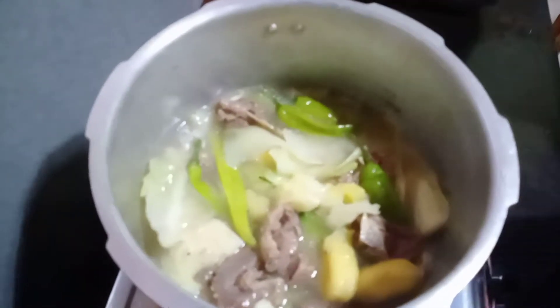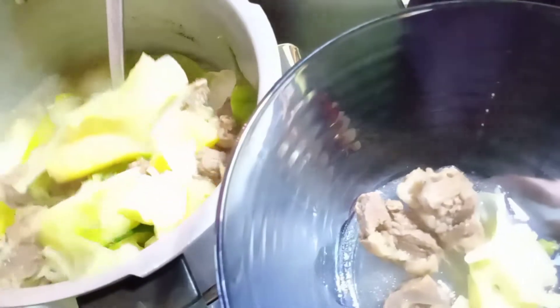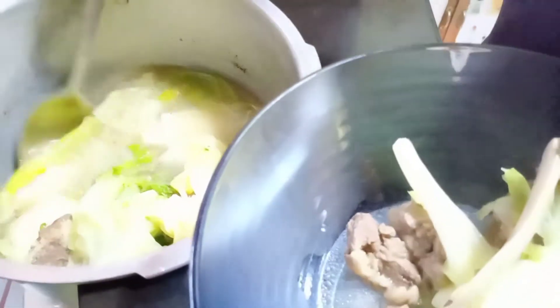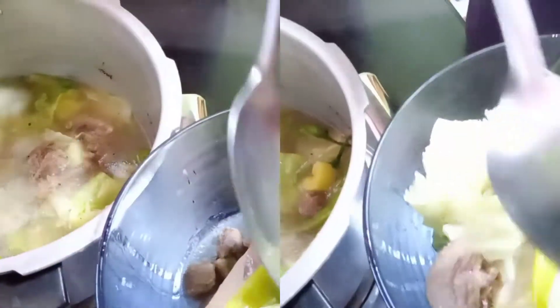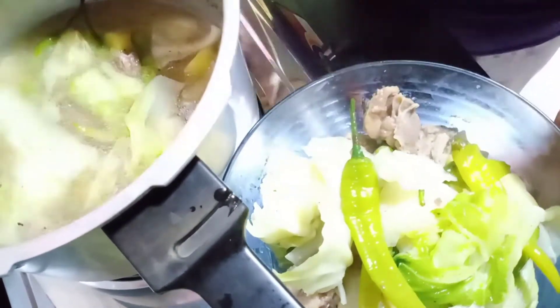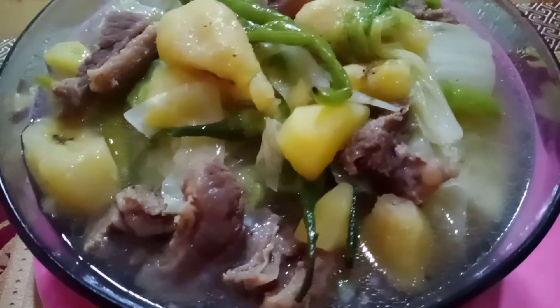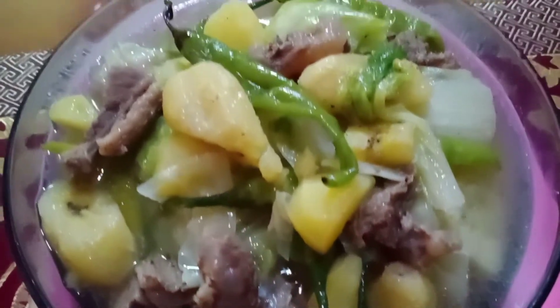Kain na na, guys. Sino may gusto nito? Namis nyo ba ito? Magluto na kayo, guys. T-bone kasi itong kinuha ko. T-bone na ang baka. Feel na feel pag ganyan. May buto-buto siya. Gusto ko yung fats ng baka. May fats. Saka mag-soup. Ang ating nilagang baka na may saba.